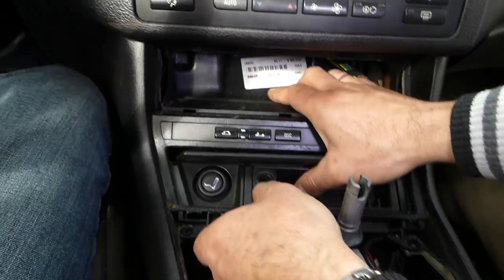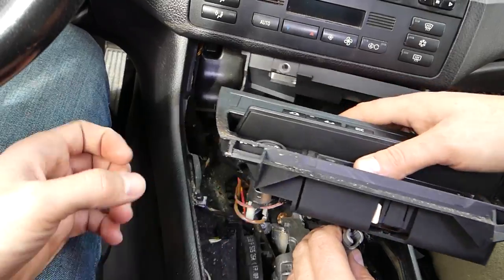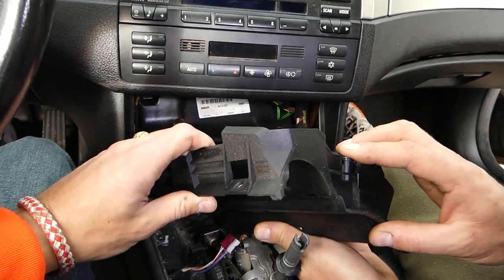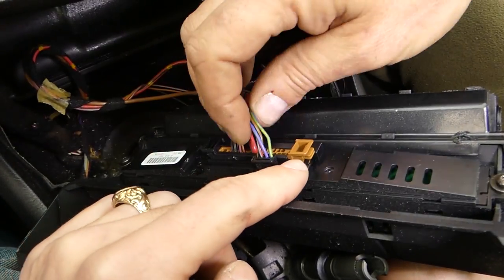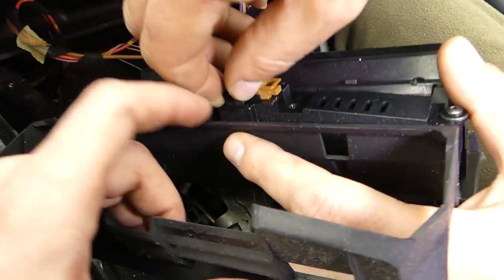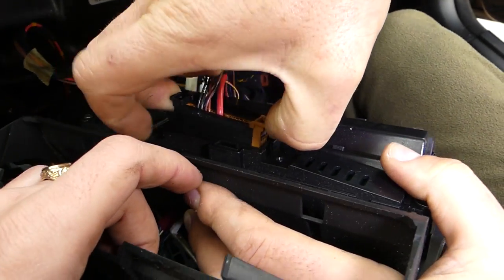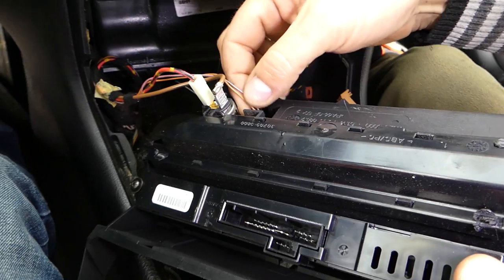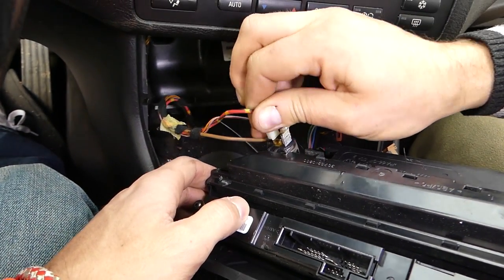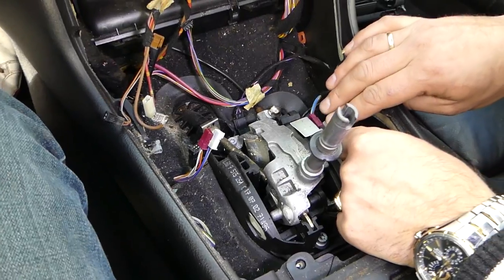Now you can grab the panel and pull it up, but first shift the car to drive. Here it comes out. Next, disconnect the wires: pull on the black plastic connector — avoid pulling on the wires themselves — press in and pull out. Then disconnect the lighter connector as well; it just pulls straight out. You can't confuse those two.